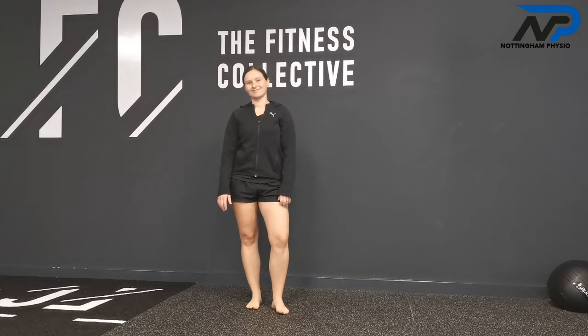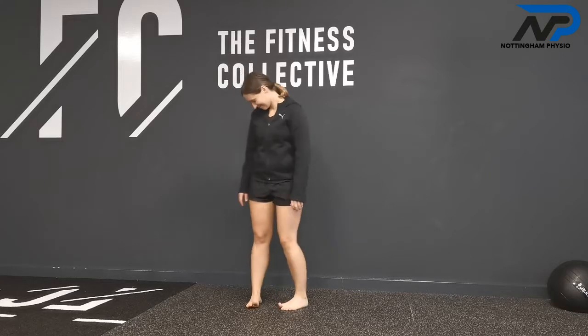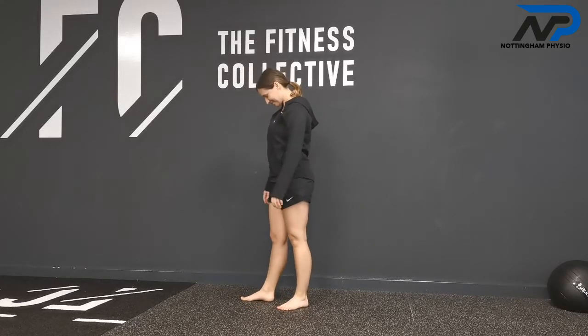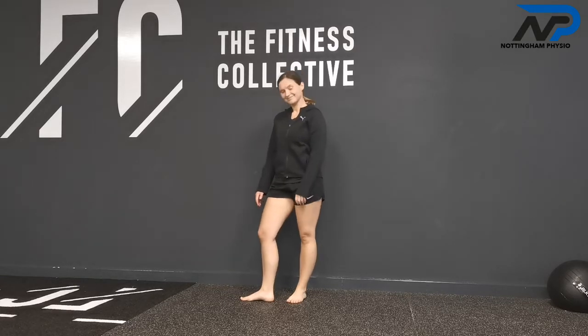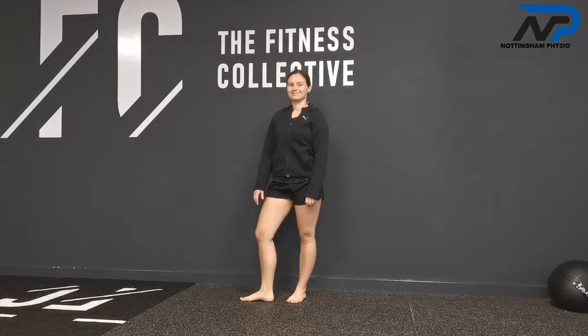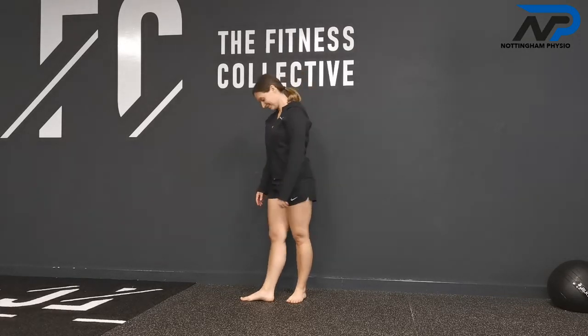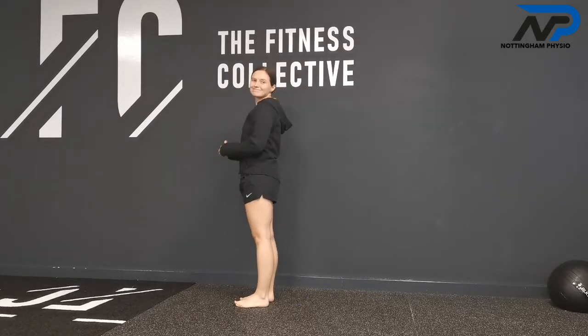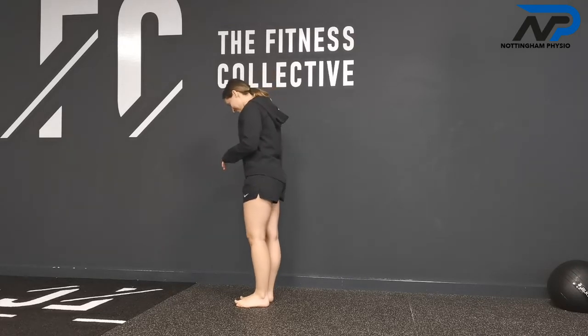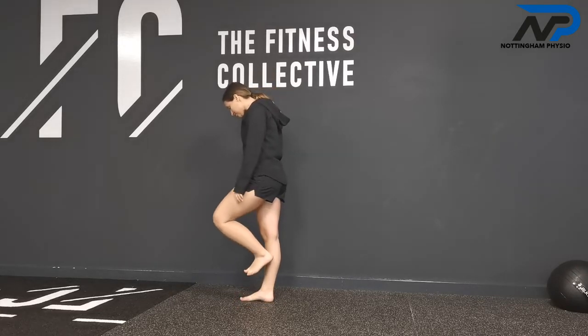Here we are with Paulina and we're going to be doing a reverse lunge. This is a dynamic single-leg activity where we are looking at coordination of movement rather than isolated movements — a great exercise for improving dynamic postural stability.